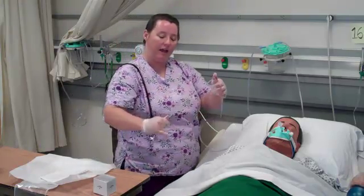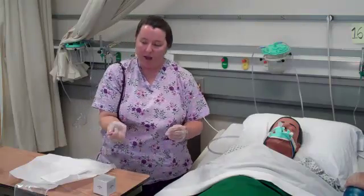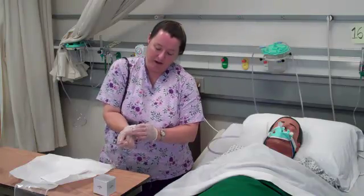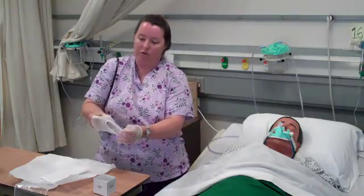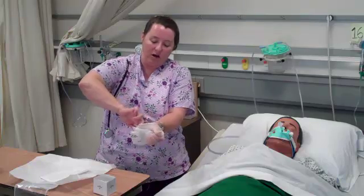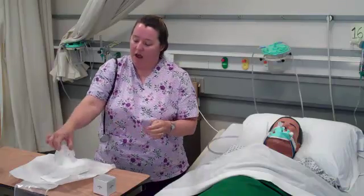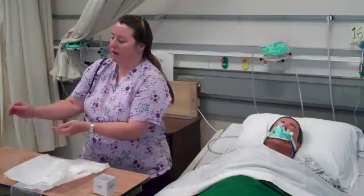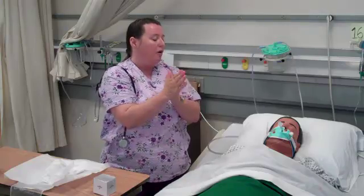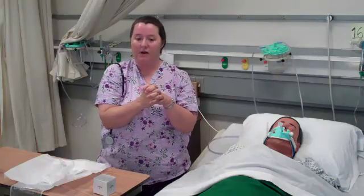I'm going to gather the catheter in my hand and remove the vacuum suction — turning it off. Now I'll remove my gloves: the tubing is in my dominant hand, and I touch dirty to dirty so I'm not touching my skin. I remove the catheter inside the glove, then reach under and pull the gloves over to avoid contact with any secretions. I'll dispose of the equipment and wash my hands. After washing, I'll reassess the patient, auscultate for lung sounds, check vital signs, and document my findings and what I have done.